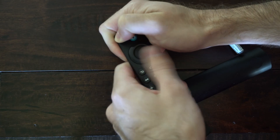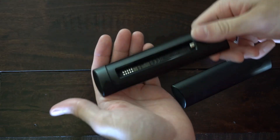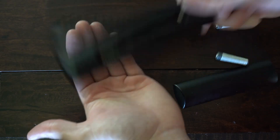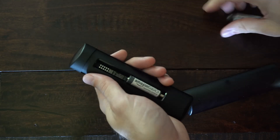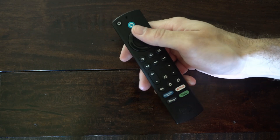A stuck button could be the problem why it's being slow or unresponsive. Now let go of the power button, flip over the remote, and smack it against your hand just a few times to dislodge any button that may be stuck. Now put the batteries back in and test the remote to see if it's a little bit more responsive.